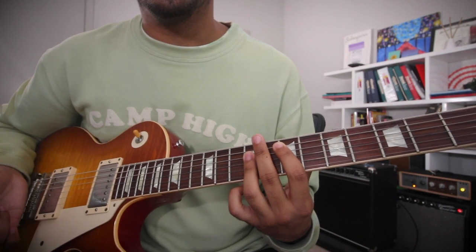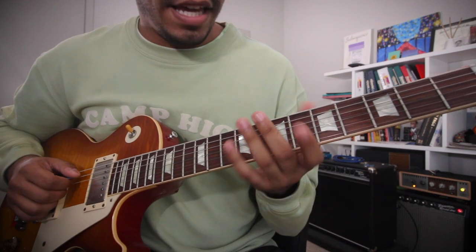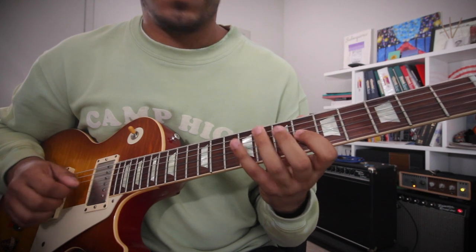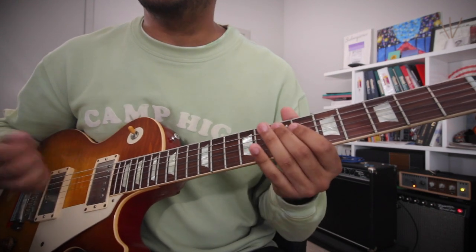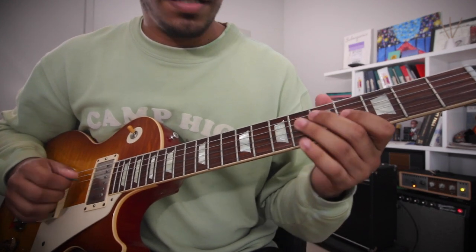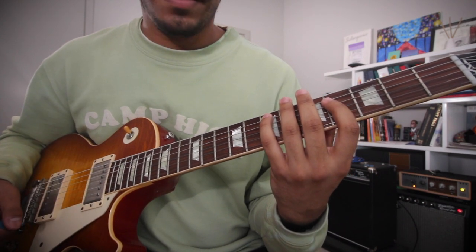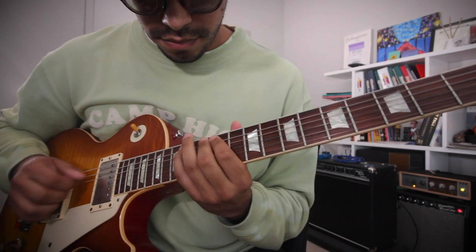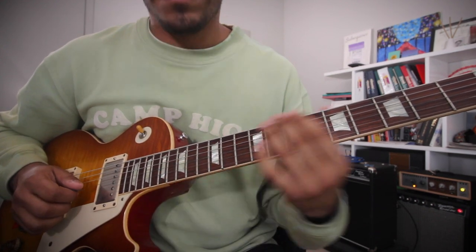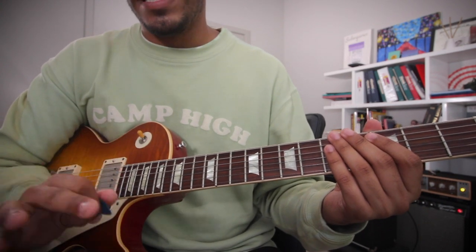Now the E chord. The E chord is the 4 chord of this B scale, and the cool thing is E major is the same thing as B Mixolydian. You can also do it here, or you can do it here. All E major scales, and those are the exact same notes as B Mixolydian.